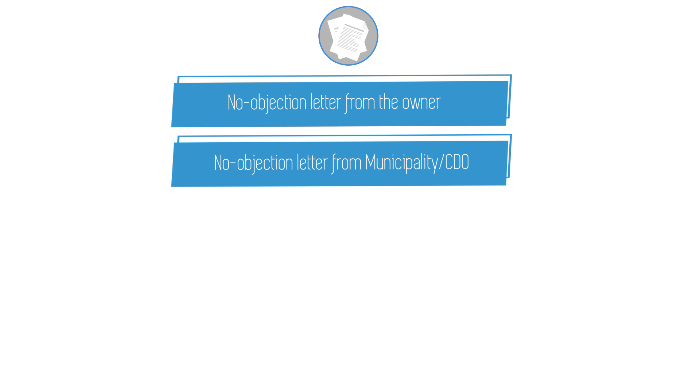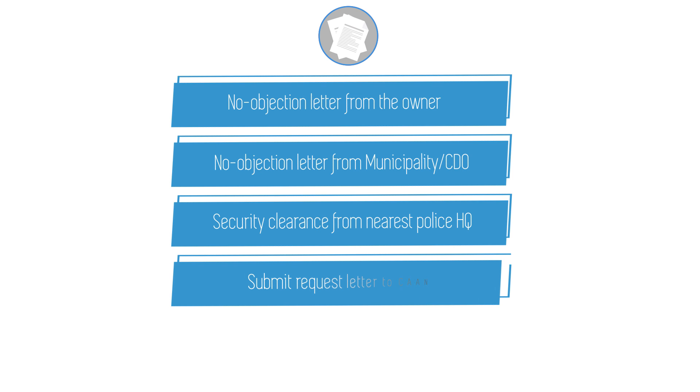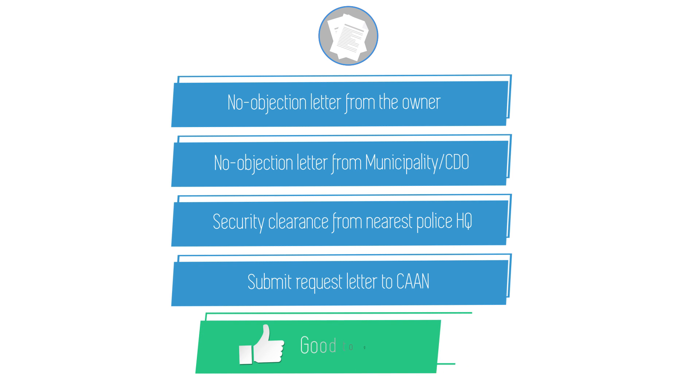But if you are flying the drone in a place owned by a person or company, then you have some paperwork to do. First, you need to get the no objection letter from the owner, and if it happens to be a public place, then you can get such no objection letters from the municipality and city office. After getting the security clearance letter from the police headquarter nearby, you have to submit a request letter to CAAN along with these documents in order to get flight permission for your drone. You don't need to spend any money for that, but you certainly need to spend a few days to get such permission.